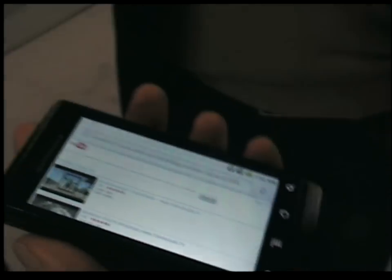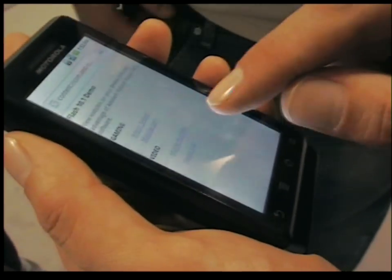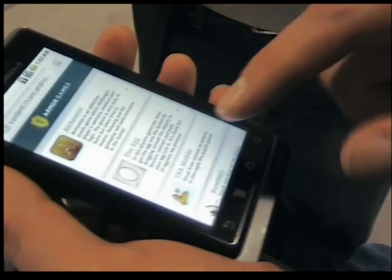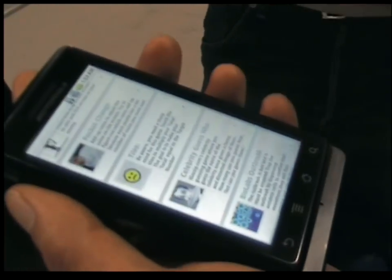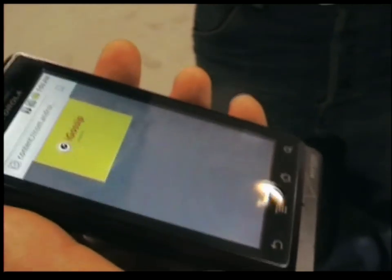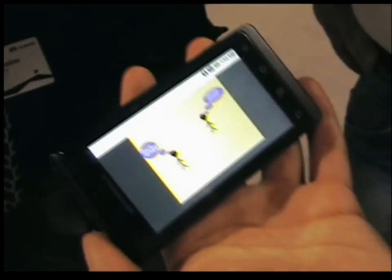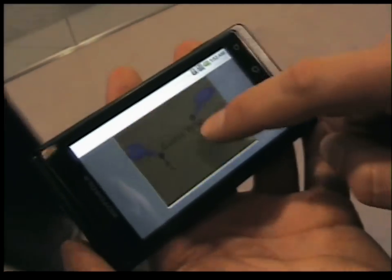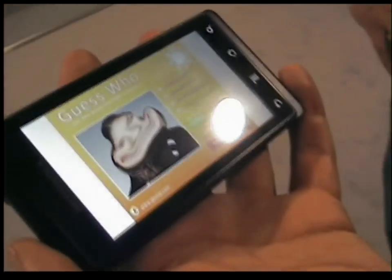Flash 10.1 doesn't just have to be inline video. What you also have is all the options for games. We're going to play Celebrity Guess Who? because I need to practice — I'm not very good at this. Celebrity Guess Who? Here we go. I need you behind me, guys, I need your help on this.